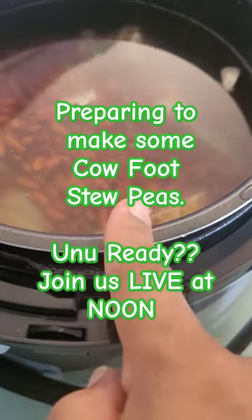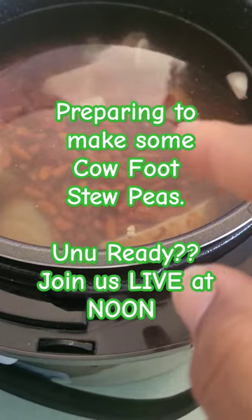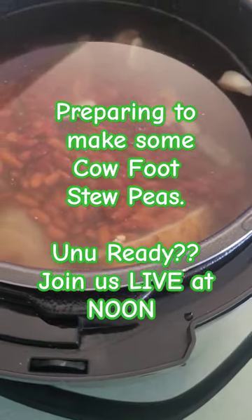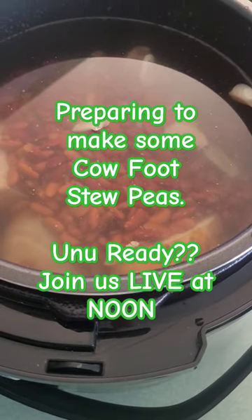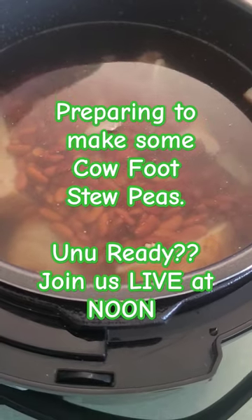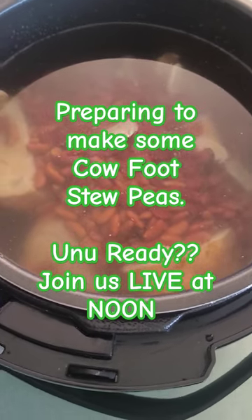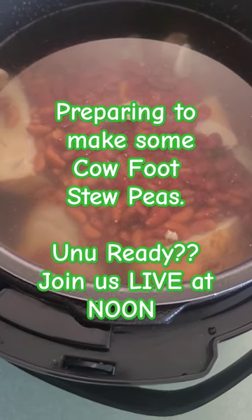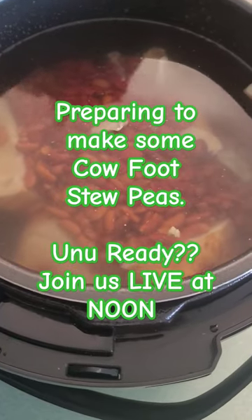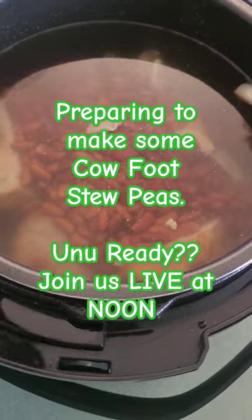In our slow cooker we have cow feet, peas, and neck bones. We're going to make cow foot stew peas — you have to come on the live and check it out on Belly TV. This is a pre-prep; I'm going to start cooking and then we're ready to make stew peas for lunch and dinner.